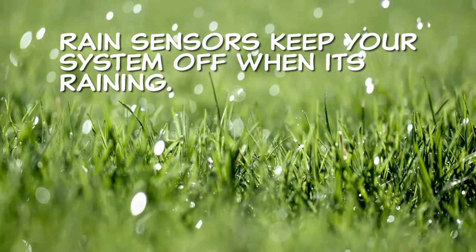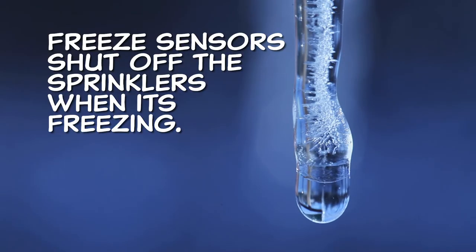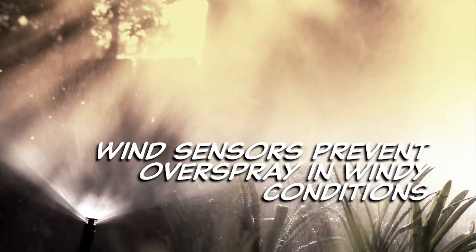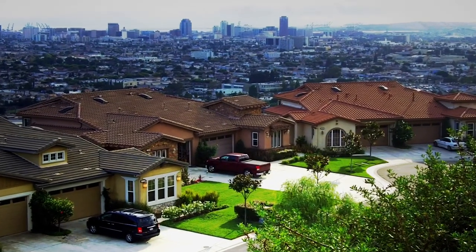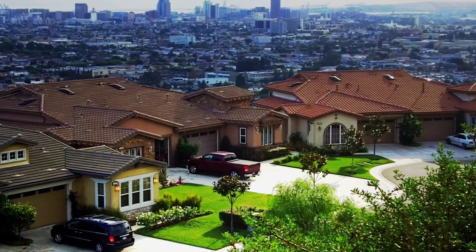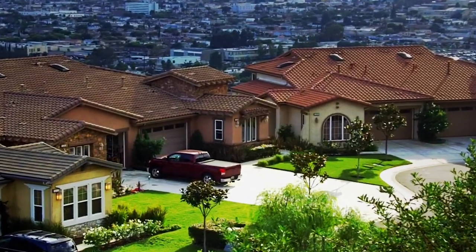Remember that rain sensors keep your system off when it's raining, freeze sensors shut off the sprinklers when it's freezing, and wind sensors prevent overspray in windy conditions. Sprinkler Warehouse has everything for your irrigation needs so that your trees, lawns, gardens, and flower beds are lush and beautiful.